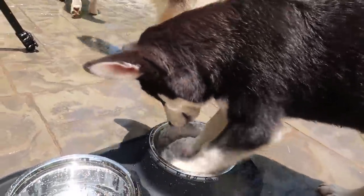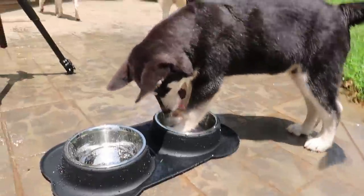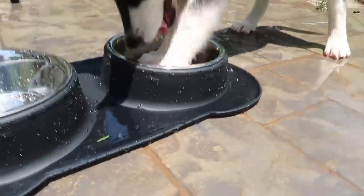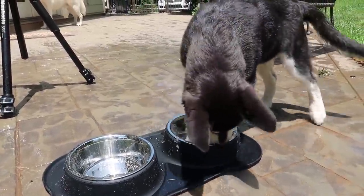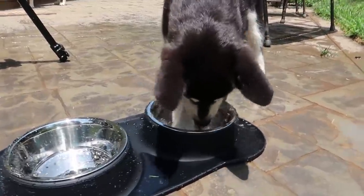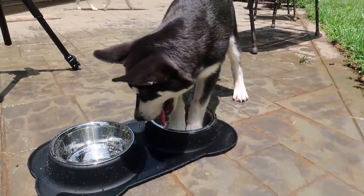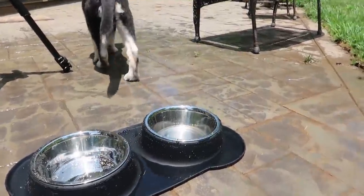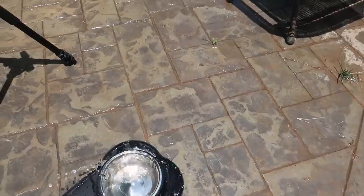Looks like he just wants to swim in it once again. It caught some water over there, but as you can see it does not protect him from swimming in it and taking out most of the water. At least it's not tipping it over — if you bump it, it will protect it from tipping over as well.